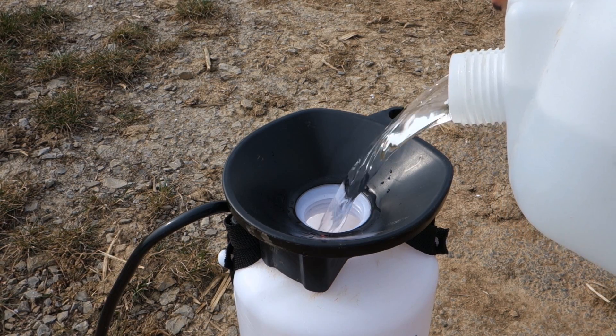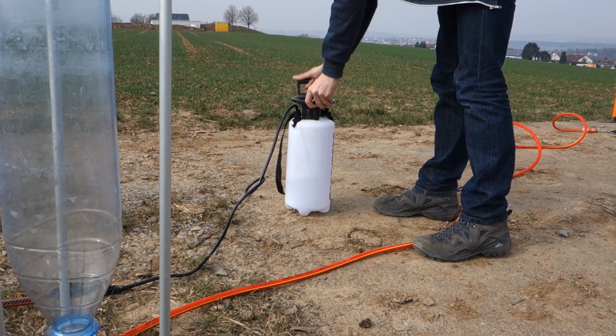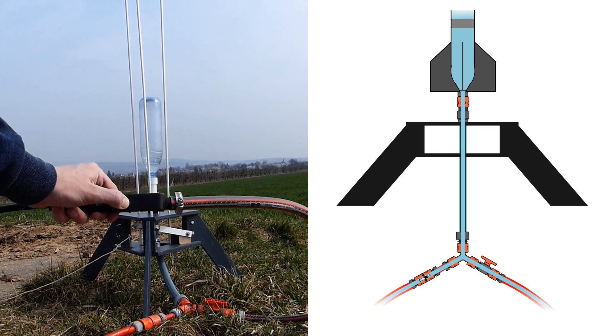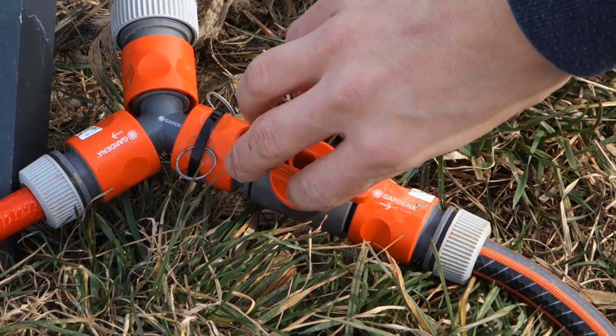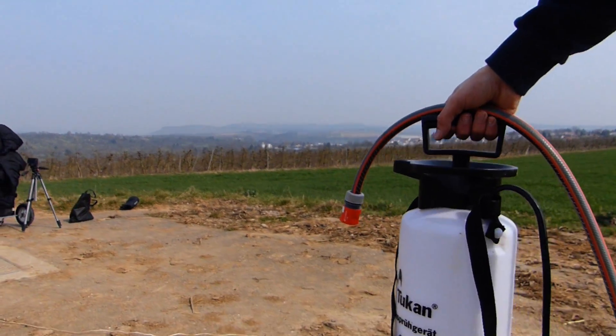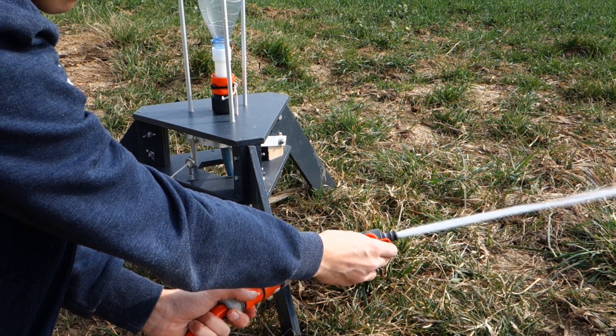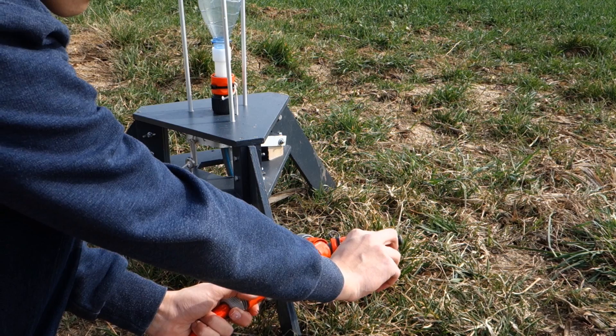Once you have filled the water in the system, you can use the integrated air pump of the pressure sprayer. Now you just have to open the valve and the rocket will be filled with water. It's important to remove the filling system before increasing the air pressure in the rocket. In case something goes wrong, you can use the regulator valve to release the pressure and water in the rocket.